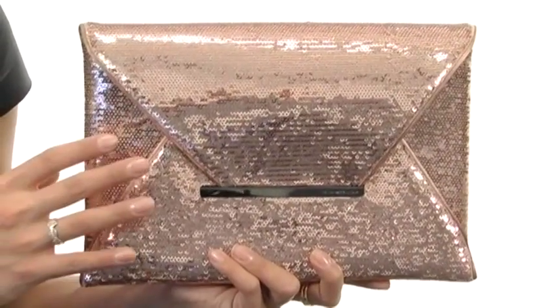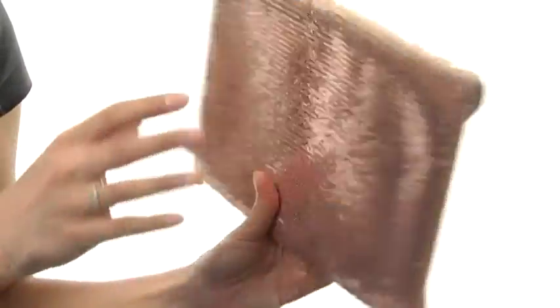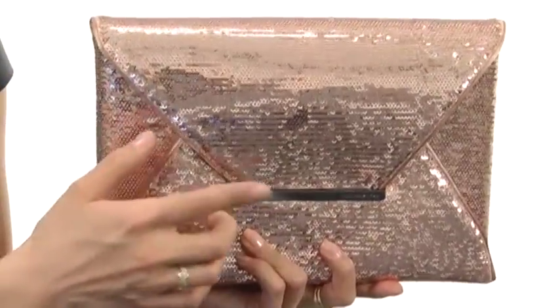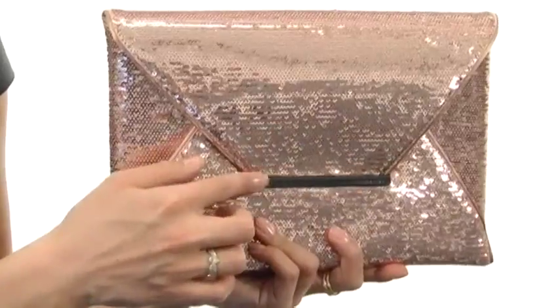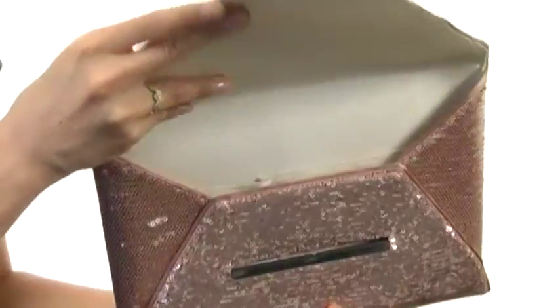This envelope-style clutch is so eye-catching. It has these beautiful all-over sequin details and it has this nice top flap that's tucked just underneath this polished hardware accent with the signature logo detailing, and you can use this to access the main compartment.